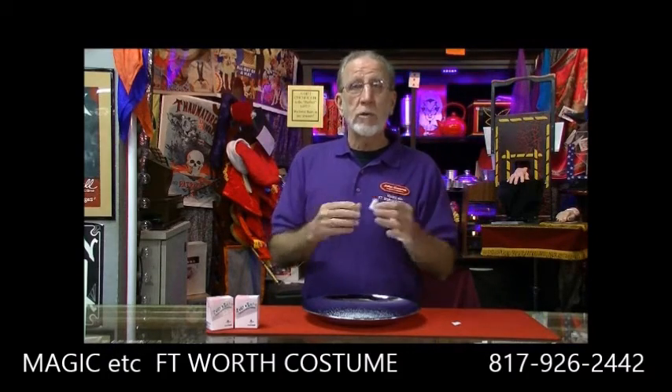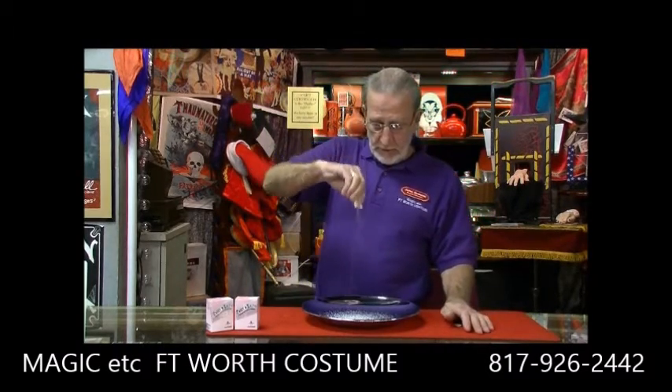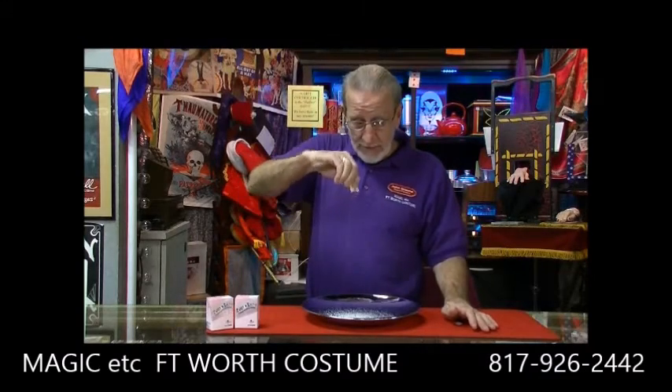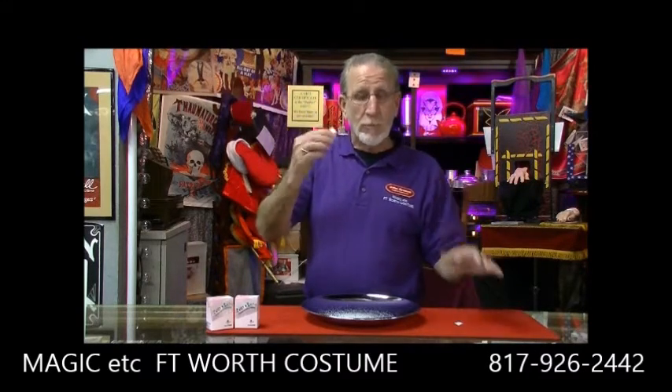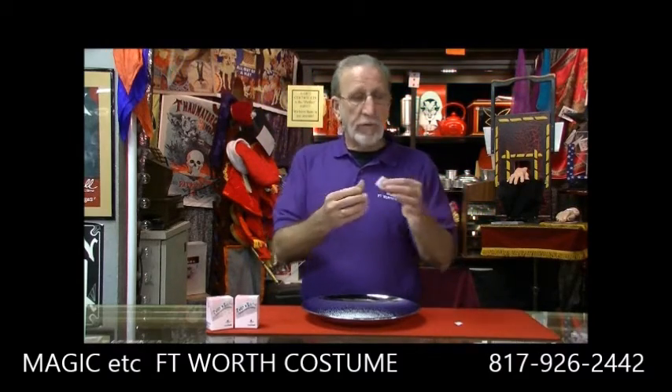This is a great utility gimmick that comes with a download — ten great routines. This is the lot of salt routine. Obviously there's a lot of salt. Let me empty this out of here and I'll tell you all about it.